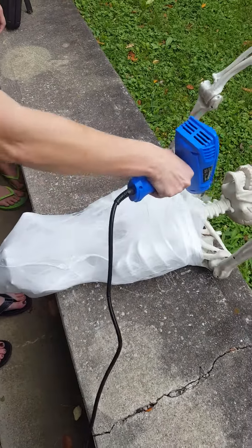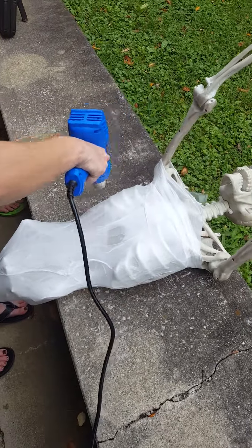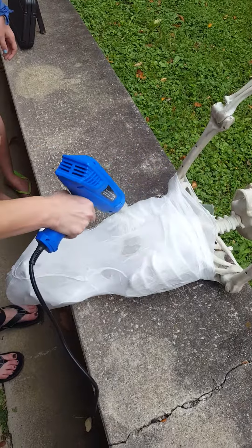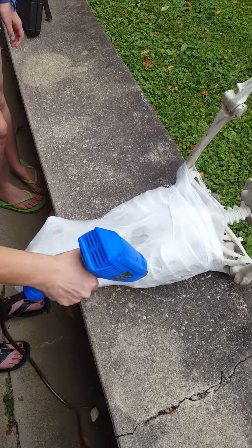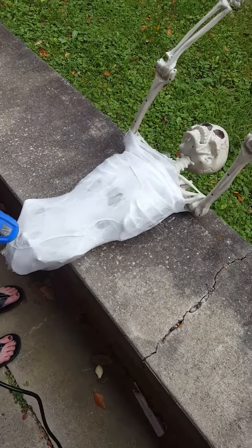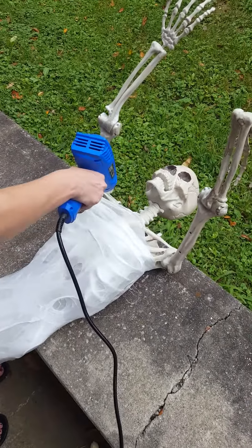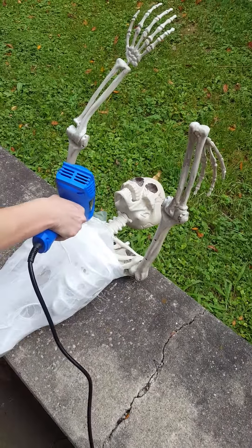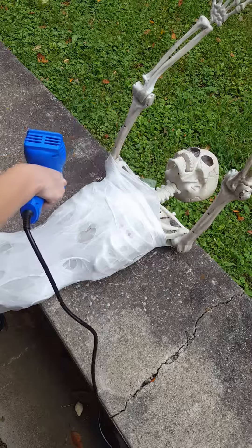What we read online said it was okay if you end up melting holes through it, allowing the bones to stick through — that just makes it look more realistic, as if the skin's been peeled off and such. You're going to do the arms and the head and everything.